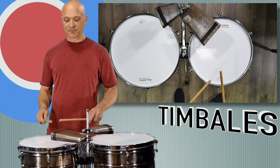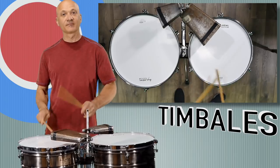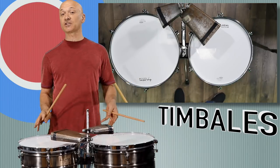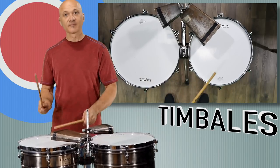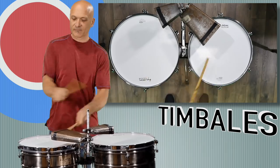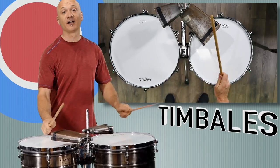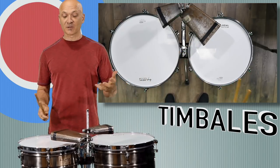The rim shot is quite a bit louder than the other sounds — it's got a sharper, brighter sound. In combination, those sounds played together might sound something like that. Maybe consider earplugs if you're going to be doing a lot of timbales.